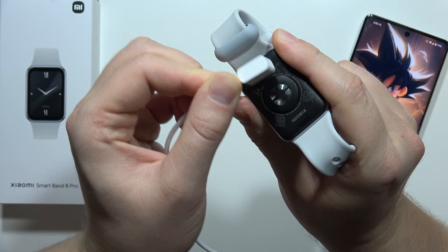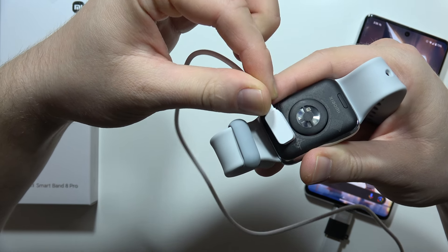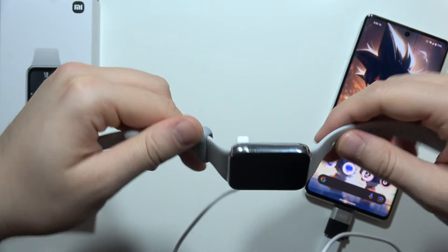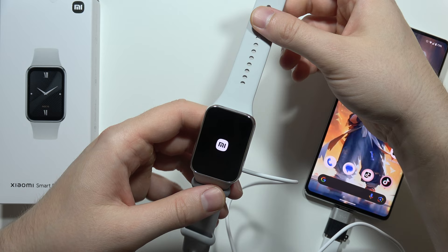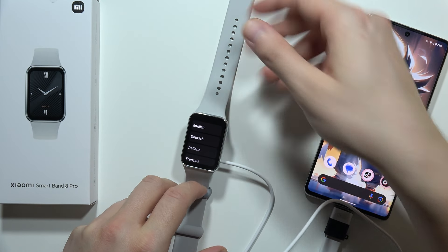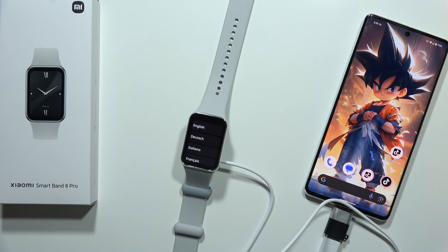If it's not attaching automatically, just put it on the second side — there we go. Now you can take a look at your screen: you will get the Mi logo, and it means that your device is turned on. That's how it looks right now. Please subscribe to my channel and see you in the next one.